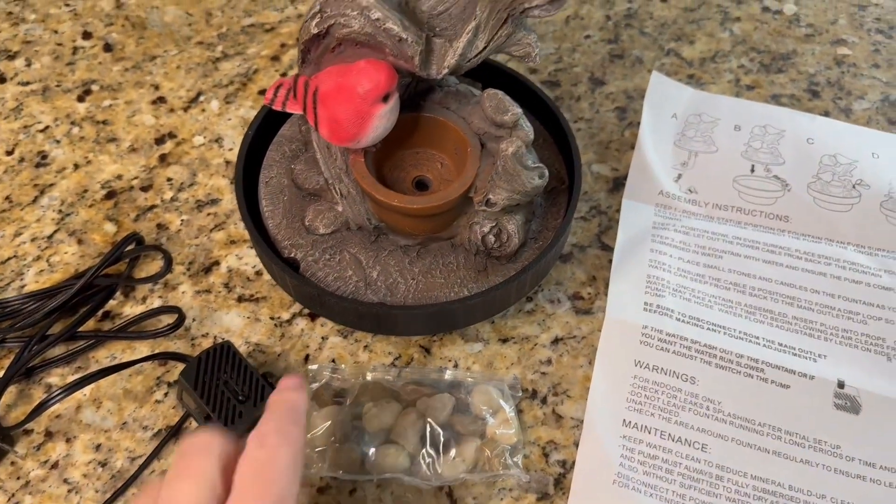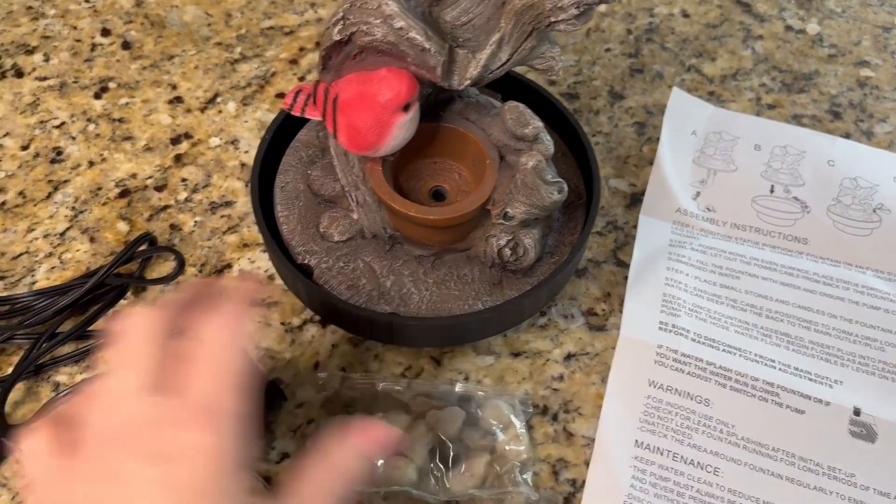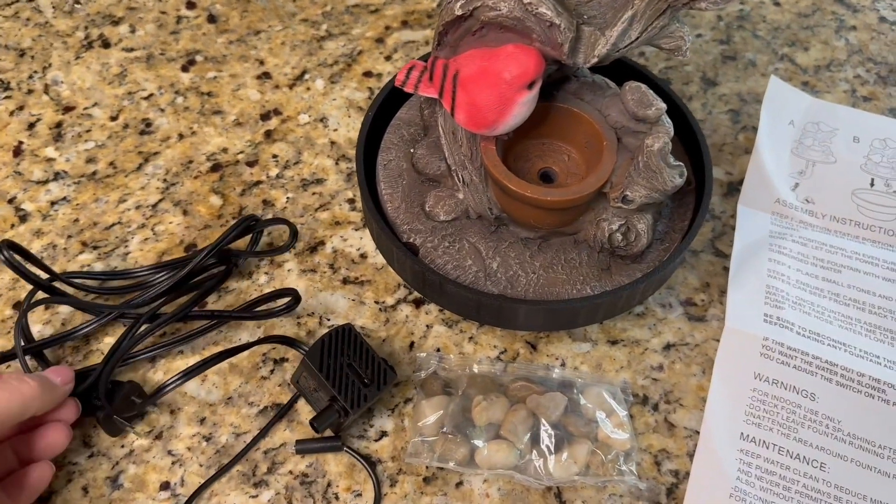This is the pump and it plugs in underneath. I'm going to go ahead and do that and then it plugs into a standard outlet.